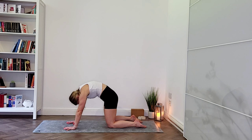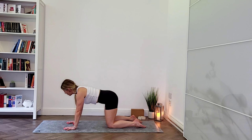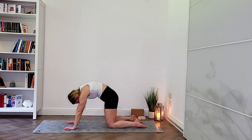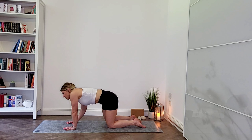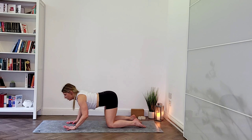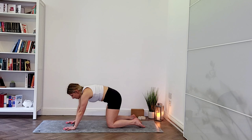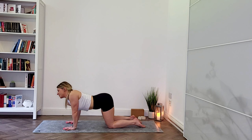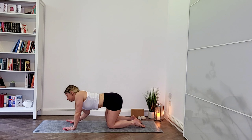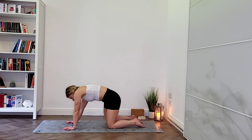Let's get started. We're going to start in a tabletop position — onto your hands and knees, wrists below your shoulders, spread your fingers out wide. Pop your knees under your hips, place the tops of your feet on the mat. Breathe in and drop your belly button down towards the mat, opening through your chest, looking straight ahead or up. As you breathe out, round your spine, tuck your chin and tailbone. Connect to your breath and to your body, arriving on the mat.